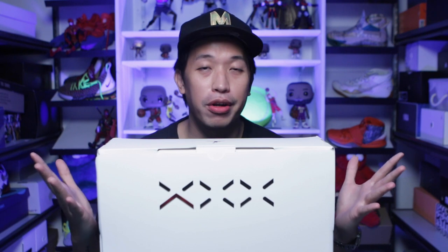Mabubuay everyone! Margez here. Welcome to the channel. Right in front of me is a Jordan 35 box. So let's find out which one it is. Let's go!